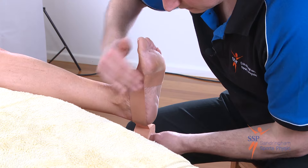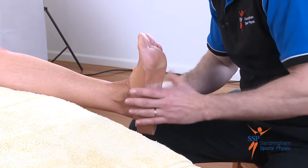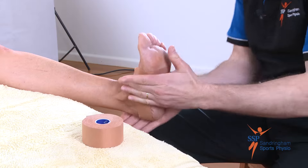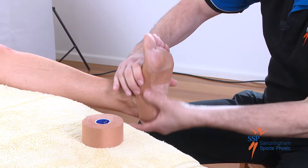Pulling down firmly and flattening out the tape against the skin first, then coming around the outside of the foot and attaching it to the anchor on the outside of the foot. Making sure we flatten it out each and every time.